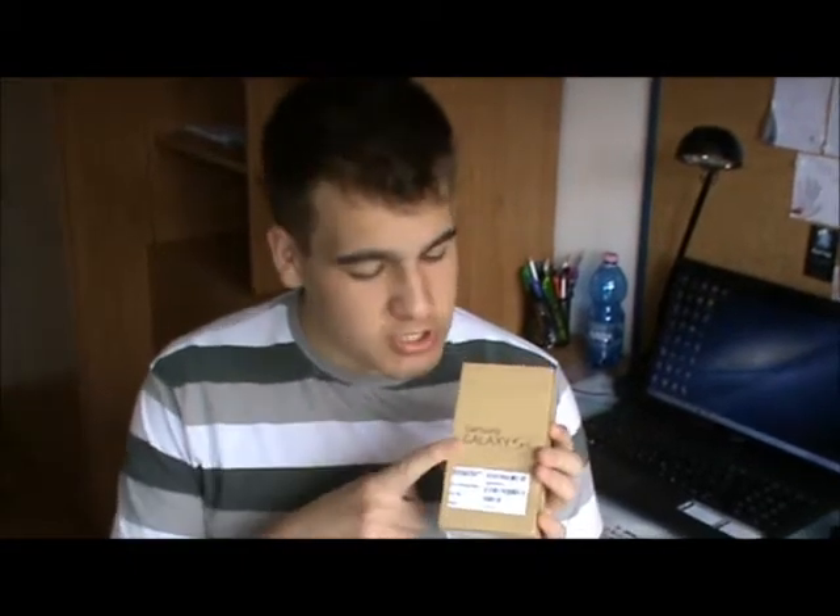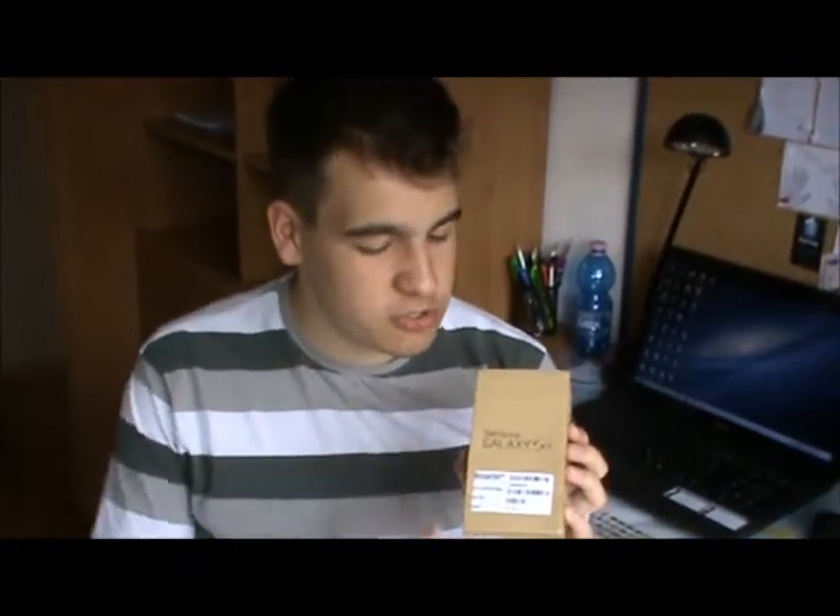What's up guys, it's Alex from Mabies Tax Support and in this video I'm gonna unbox for you the Samsung Galaxy S4. Just got back from the T-Mobile store, this is the black version 16GB, so in this video I'm gonna unbox it for you.